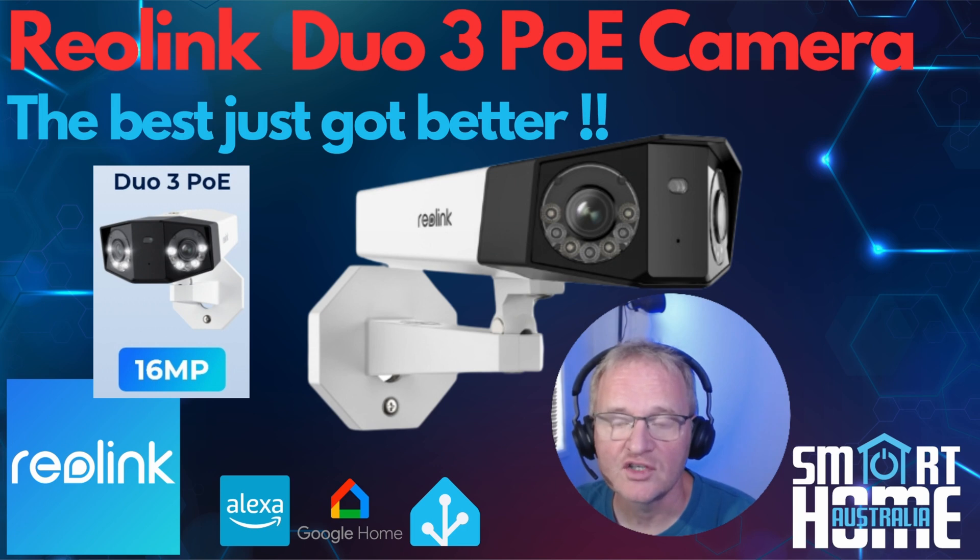They offer a wide range of security cameras that meet every budget and feature set, ranging from the battery-powered 2 megapixel cameras through to the 12 megapixel PoE cameras. The Duo 3 continues this trend with many new features, offering an amazing 16 megapixels of clarity coming from its dual lens design.